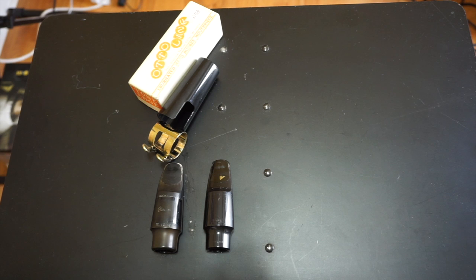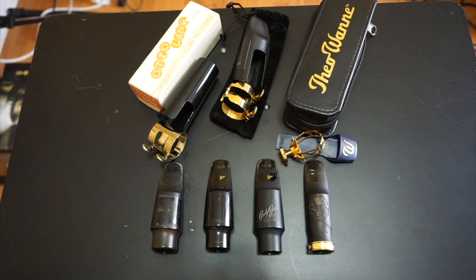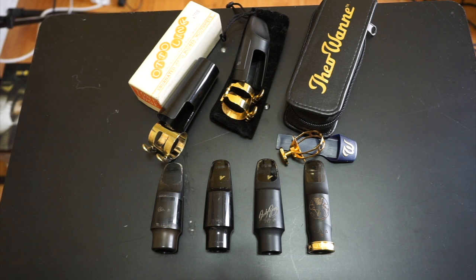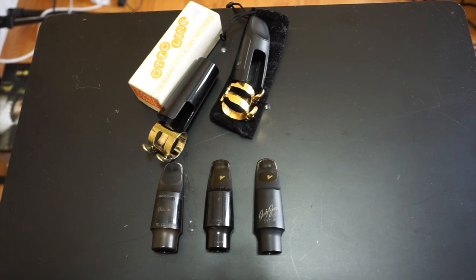Thanks for watching. If you like what you see, feel free to like and subscribe. I'm going to keep making videos about all of the saxophone gear laying around my house. Feel free to leave comments down below — I'm interested in what you think about those four mouthpieces and which one sounds the best to you.